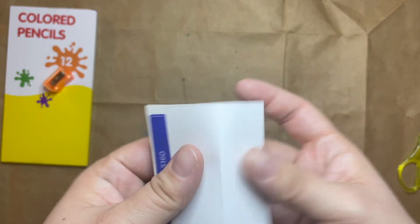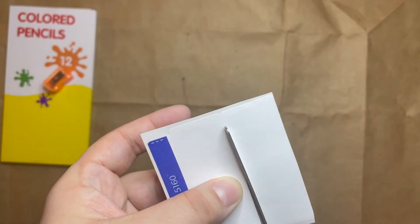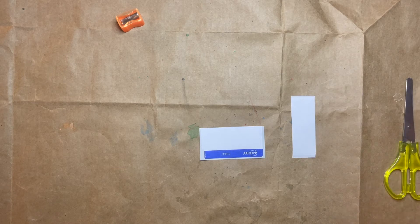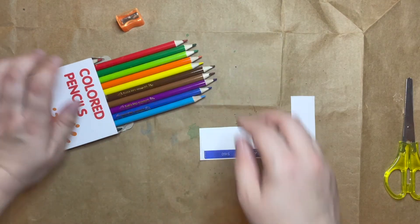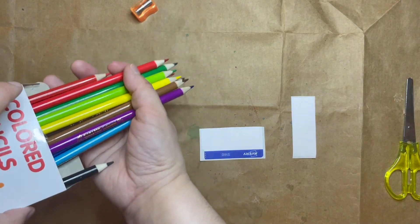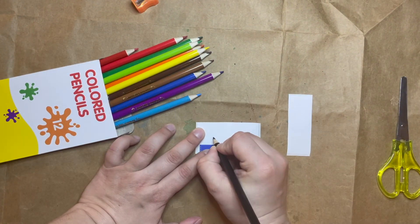I'm going to cut mine into individual labels so I can see what I'm doing a little bit better. Then I can take my colored pencils, open them, and use them to color designs and make my own stickers. I can draw whatever I think would be really cool to send somebody or whatever I think they might enjoy getting.